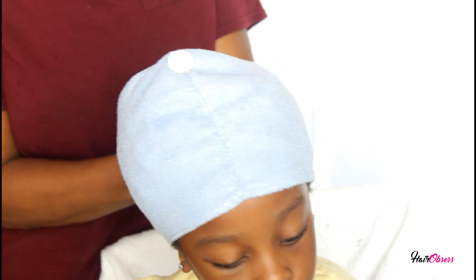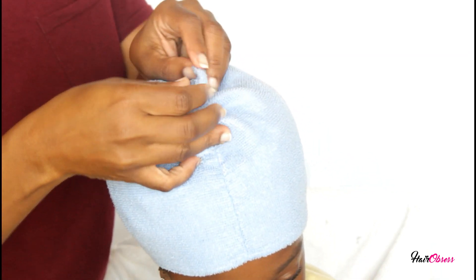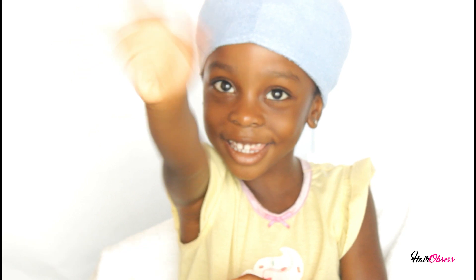So this is how I deep conditioned my daughter's hair. I hope you guys enjoyed this video — if you did, give us a thumbs up, subscribe to our channel, thanks for watching, and I'll see you guys in the next video. Adios!